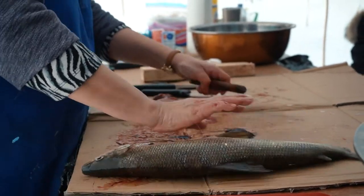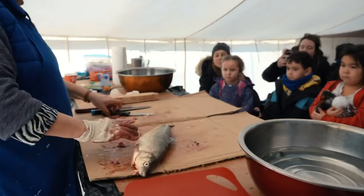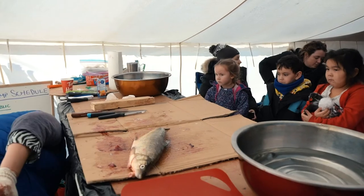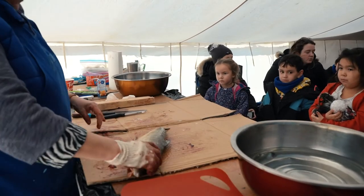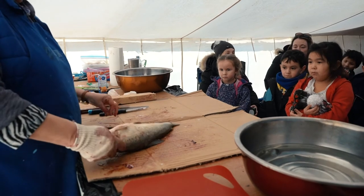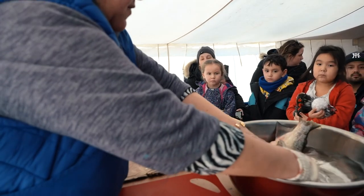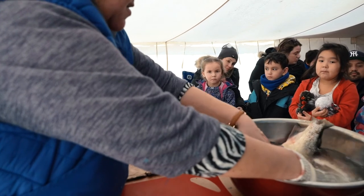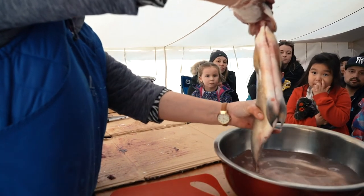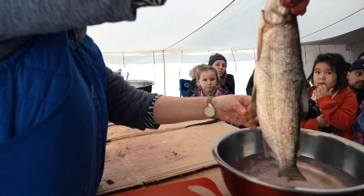Just because the fish is so slippery, that's why I like to use dubs when I work with fish. Now we've got our fish all clean, and I'm going to wash it, get it ready for cooking. Now it's ready to cook — see how easy that is? It's nice and clean now.